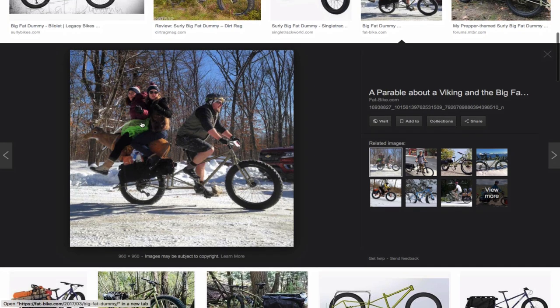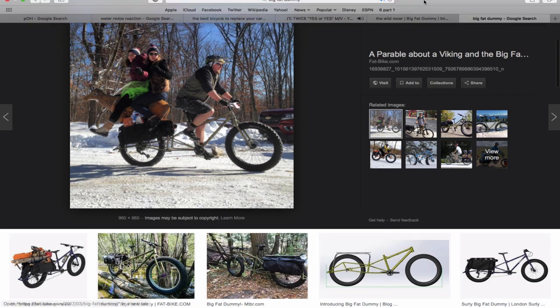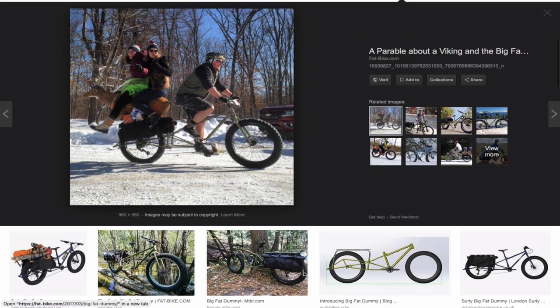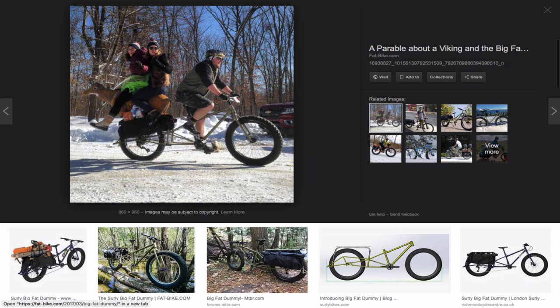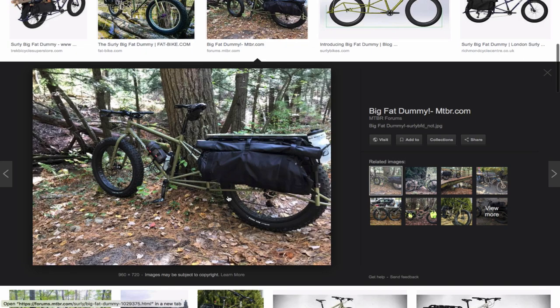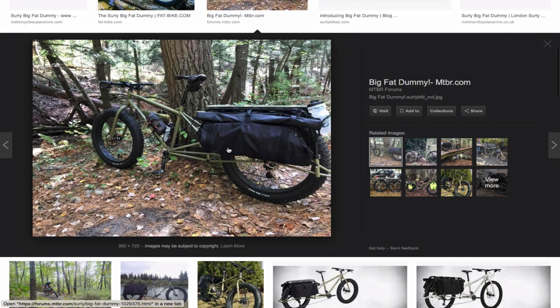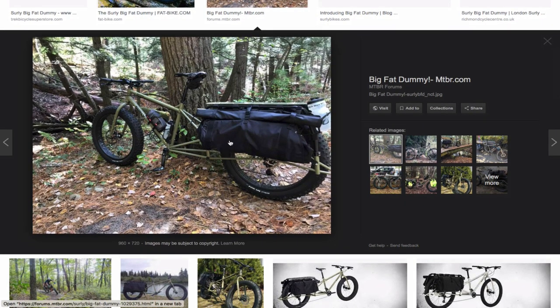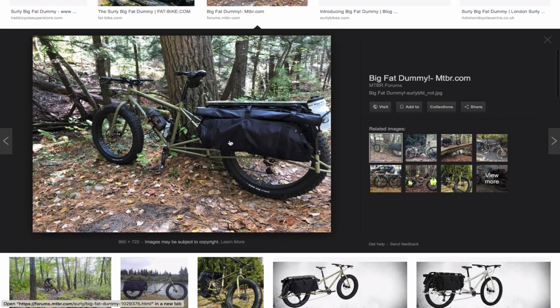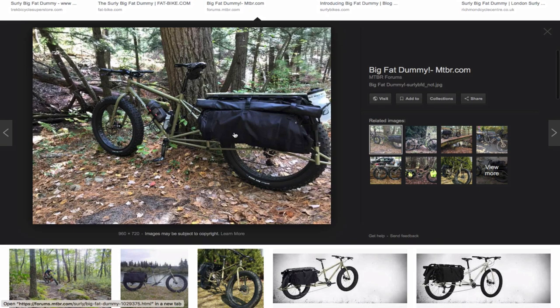The passengers must weigh at least 100 pounds each, maybe 140 to 150, plus the rider. According to the website, the cargo bike can hold 400 pounds in the rear. What I don't like about this bike is the bags — they aren't really bad, but I wish I could take them off. If you're using this just to go to work to replace your car, you don't want to carry those bags.